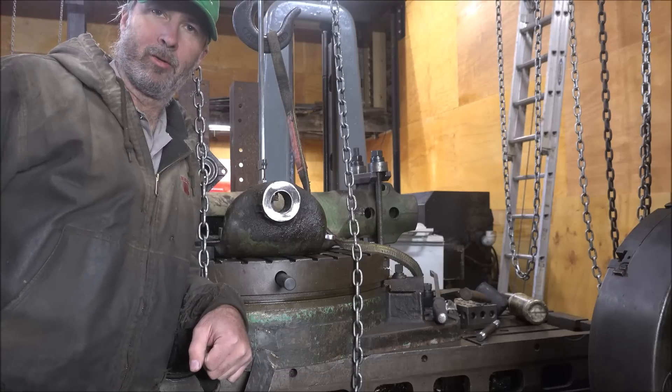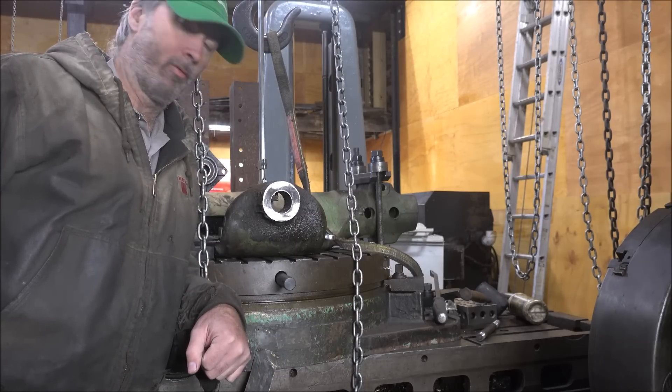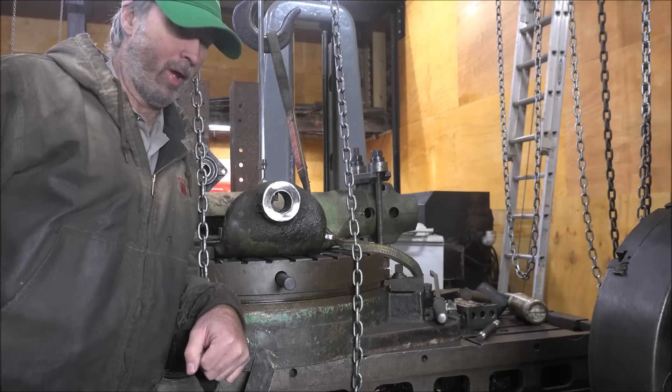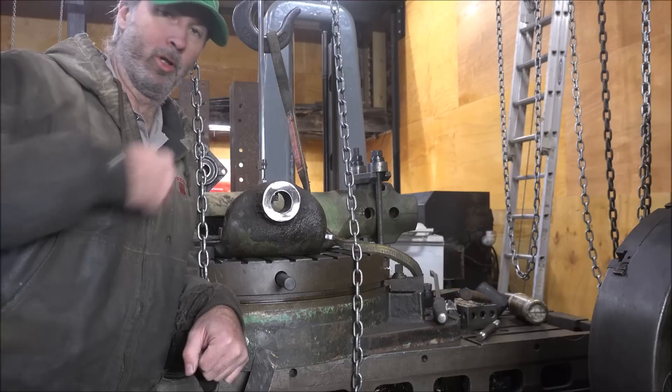Hey guys, Brian here. Welcome back to the shop. Got another job here today. People have asked lately about how I set some of these things up, so I'm going to go into a little bit of that.